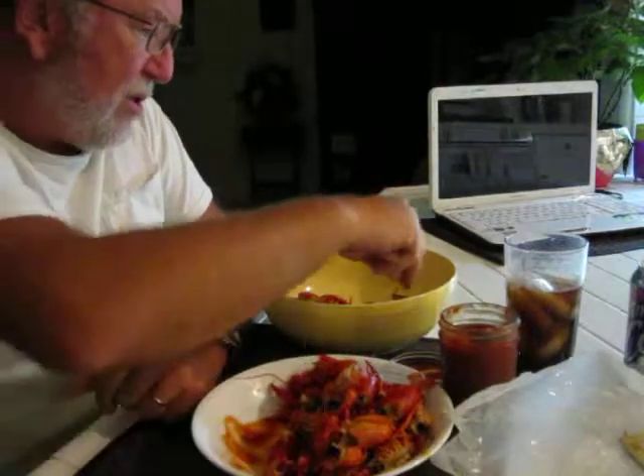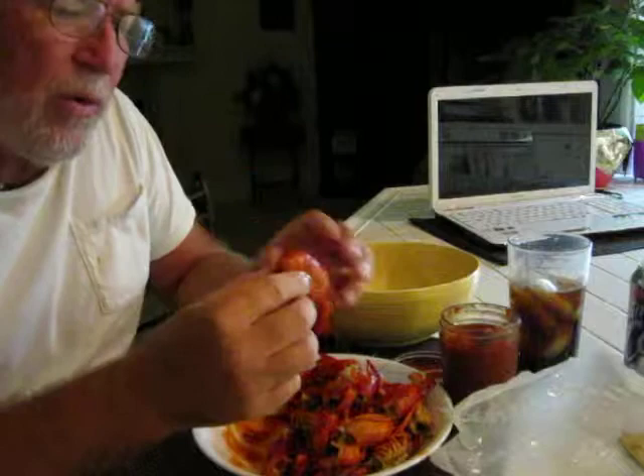Okay, what do we have here? Well, we're eating crawfish, crawdads, crayfish, whatever you want to call them, Louisiana style.